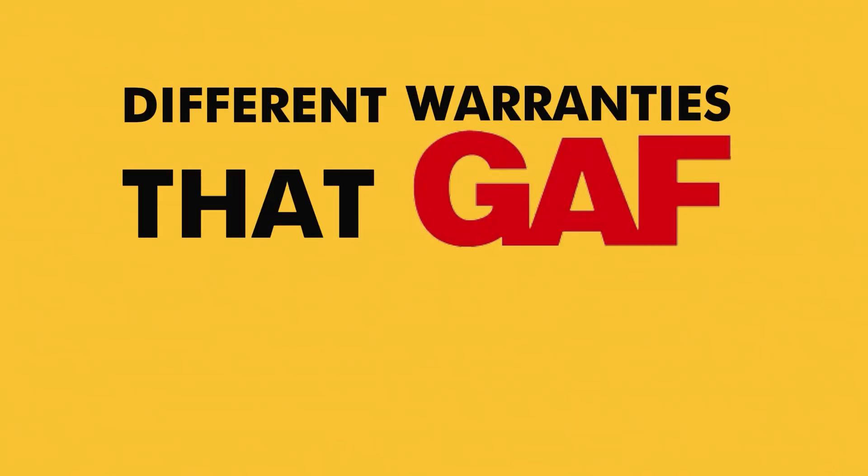You're watching this video because you want to learn about the different warranties that GAF offers. With 38 years of experience here on the beach, we've installed more than a few warrantied systems. We're excited to share some of the details of those warranties with you.